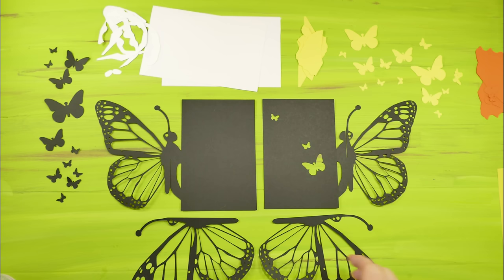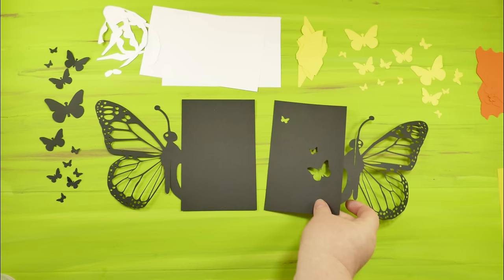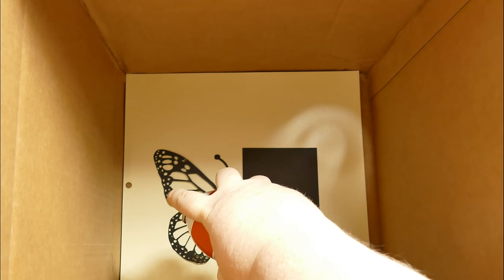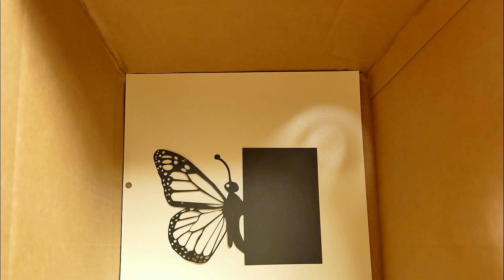Have everything laid out in the order we're going to glue them, then take them over to your spraying box. I'm going to show you my spraying box — just in case you've never used spray adhesive before, this is a great tip. Use a box — I'm using a 12 by 12 box — so I can put my cardstock in the bottom as a liner. Place your pieces on the bottom with the side you want sprayed facing up, then spray. Always do this in a ventilated area. Using the box means you won't get overspray on anything that shouldn't have adhesive on it.